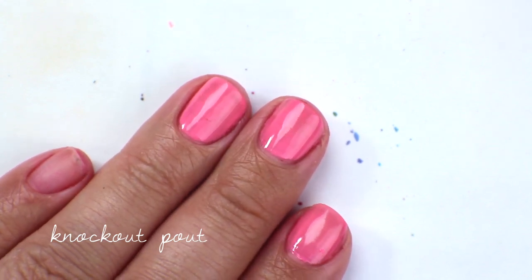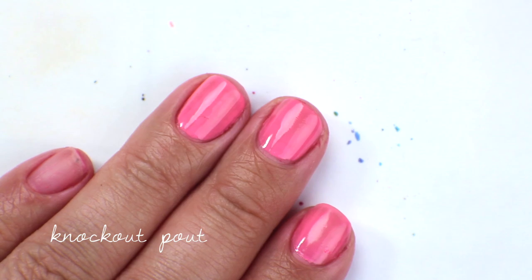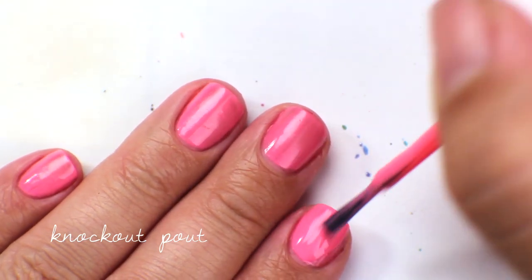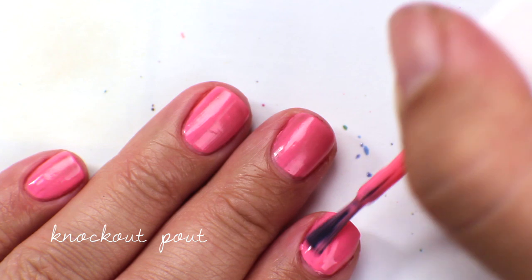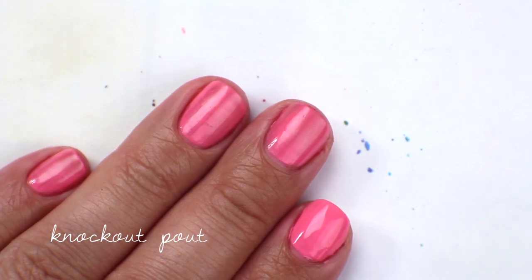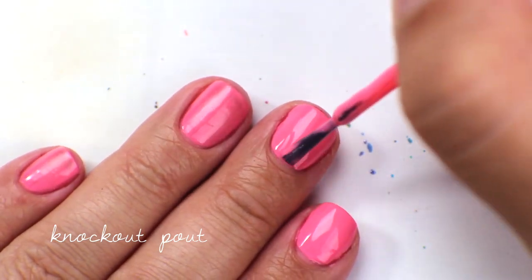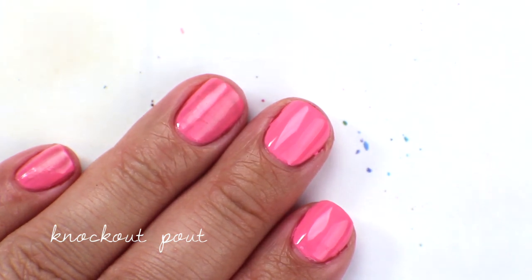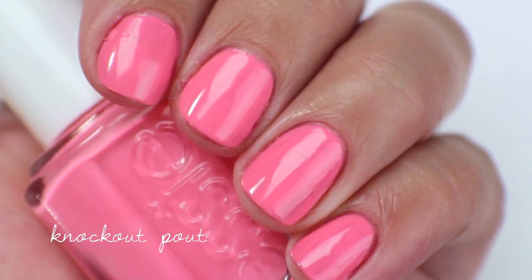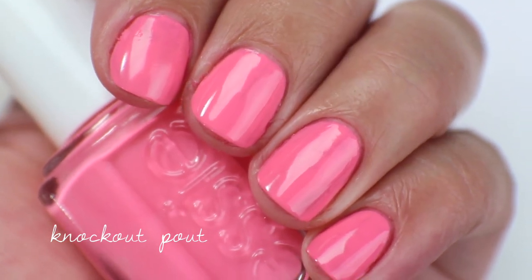Going in with the second coat of Knockout Pout — this gets basically opaque in two coats, but it has a tendency to get patchy and streaky, so you have to do a very sure second coat for it to look good. This does dry down a little matte like most neons, so you will need a top coat. Up close you can see it is a little patchy, and I just don't like the way the color looks on me — it's got a little too much warm pink tone. So this is going to get de-stashed.